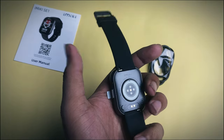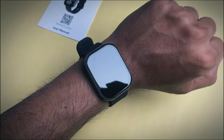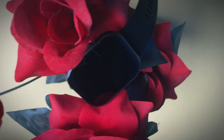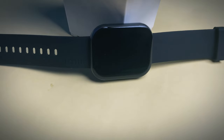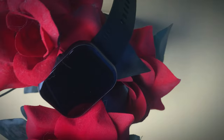The AC-1 is IP67 waterproof. It features a voice assistant, built-in games, and more than 100 watch faces. If you have a mobile phone, you can use the email app and connect with custom manual watch faces. The sensors include a blood oxygen monitor, heart rate, SPO2, sleep, stress, and real-time mode. These sensors are very accurate.